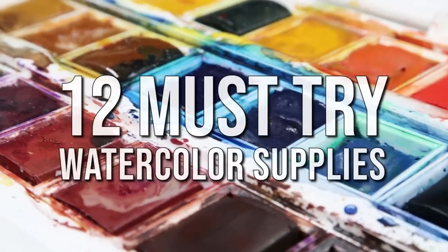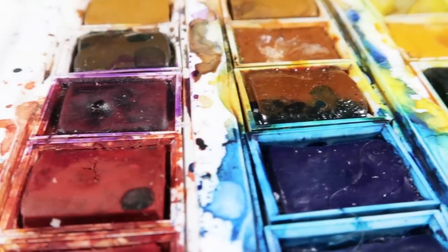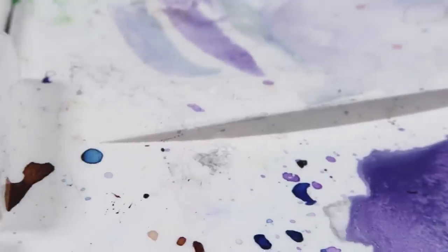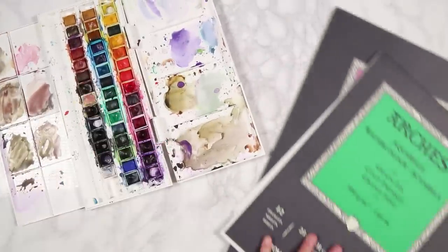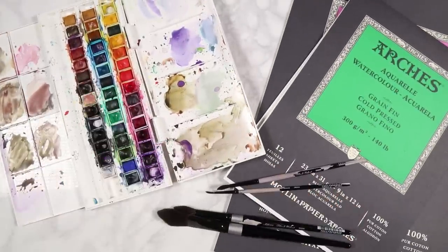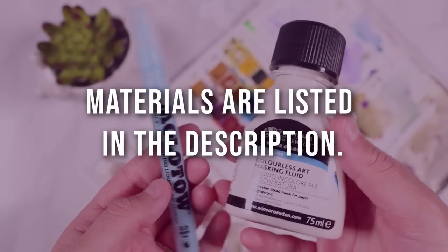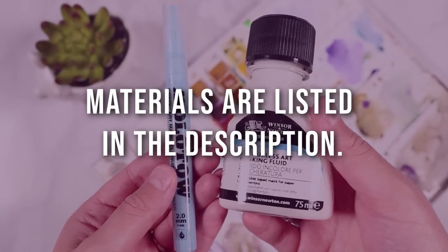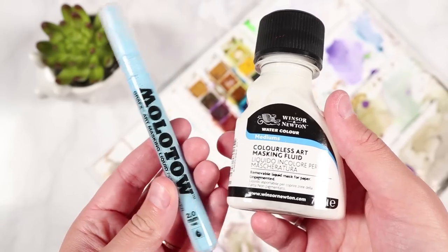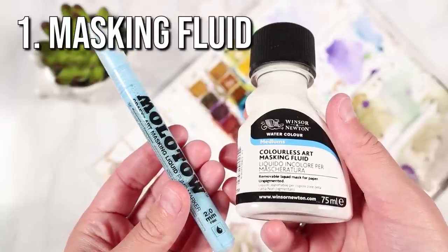Hey everybody, welcome back to my channel. In today's video I'm going to be going through 12 must-try watercolour supplies. I'm not going to be going through the basics, so I'm leaving out watercolour paints, paper, and paintbrushes. I'm going to go through other supplies that I often use to help make my watercolour paintings look a lot more interesting and add some cool effects. All of the materials will be listed in the description. Let's get straight on with the video and with the first supply, which is masking fluid.